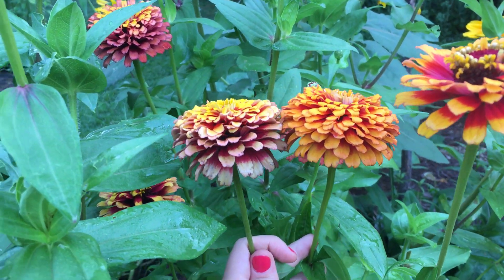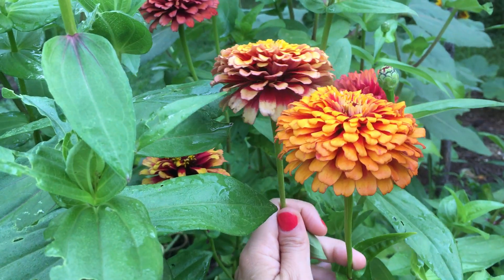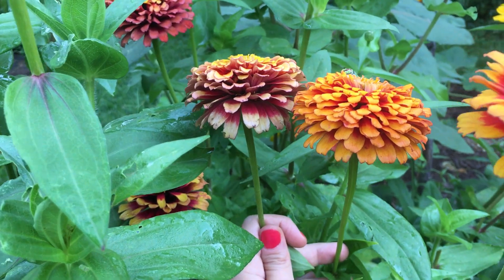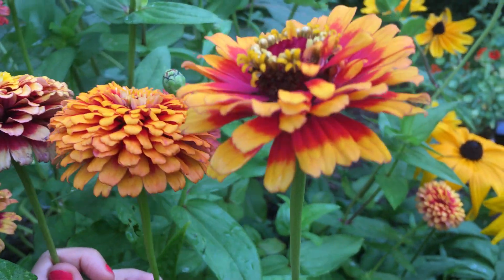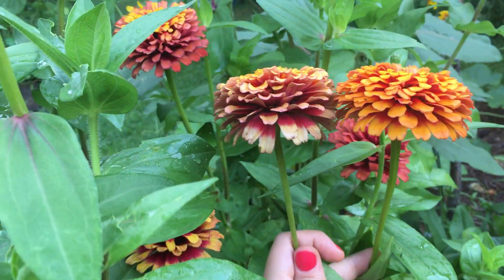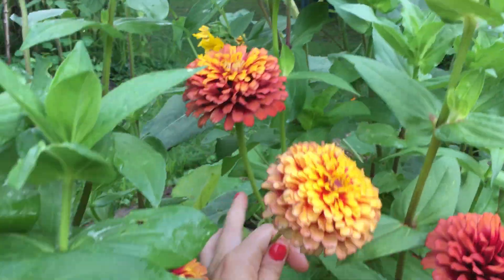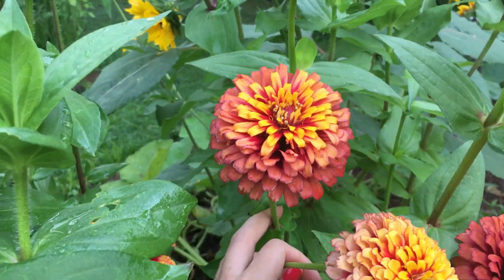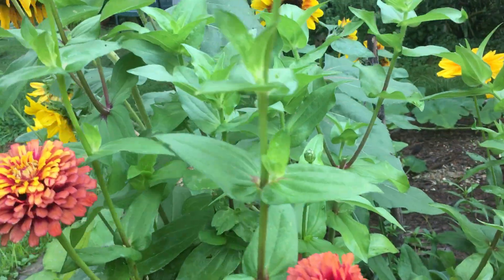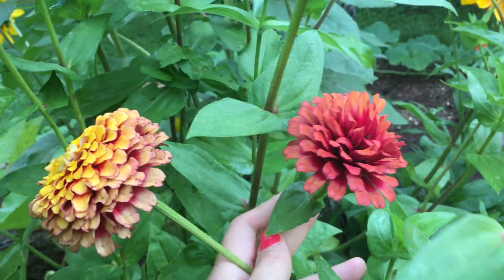Super quick update on the Macarannia Zinnias. These are a bit older than some of the smaller Macarannia Zinnias — like this one is newer. But they fluff up in a really amazing way; it looks like a muffin. They're consistently becoming like top three of my favorite flowers.